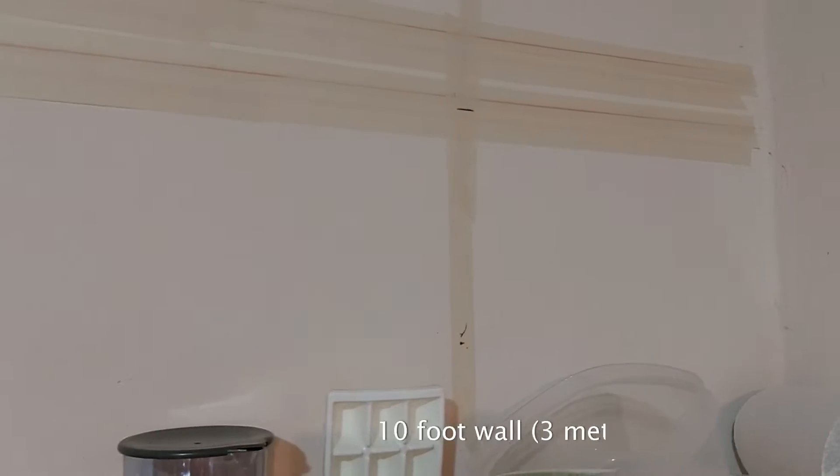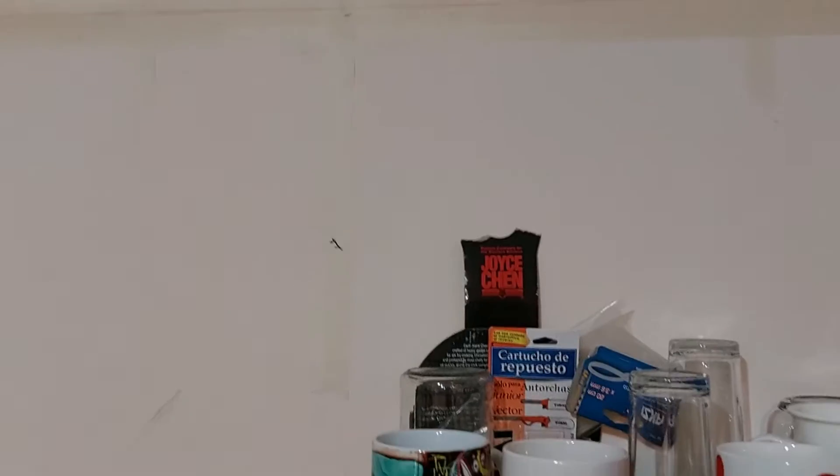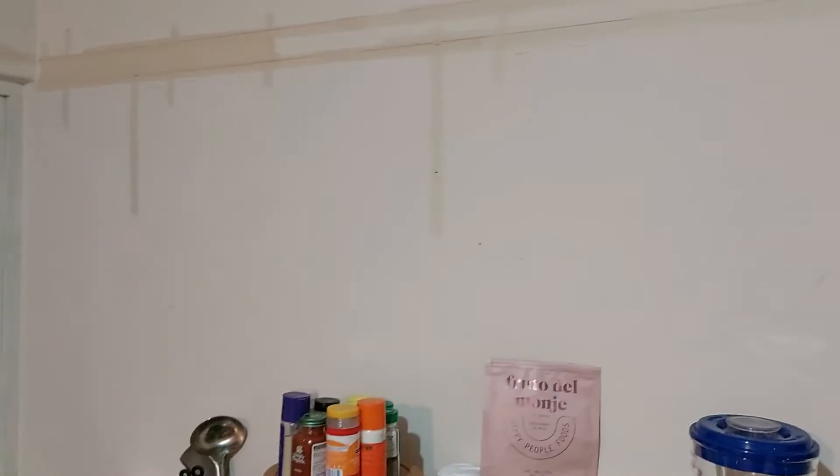One, two, three, and then four. So I will have plenty of storage, which I'm sorely lacking in this kitchen, and I'll have some places to hang some plants.